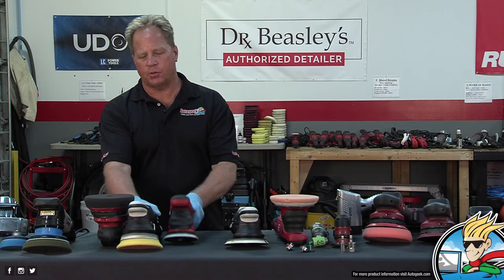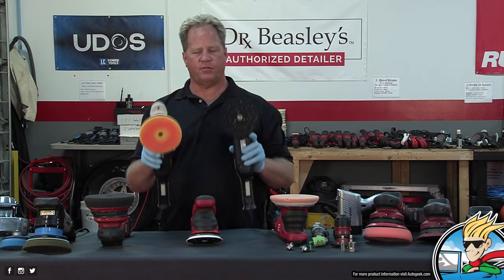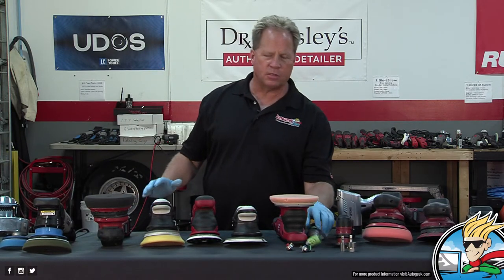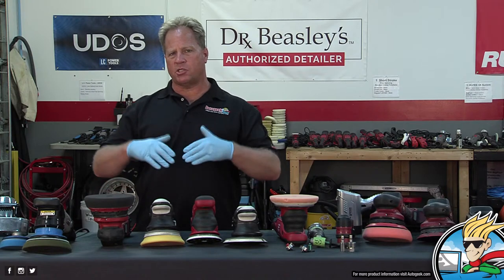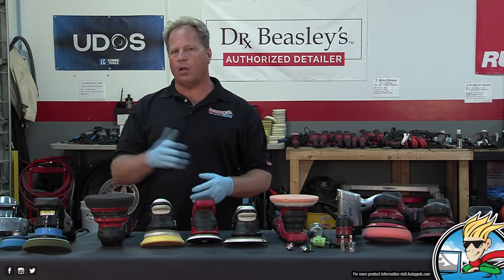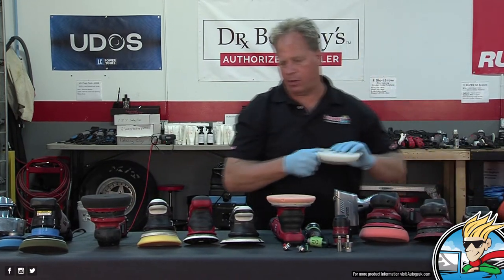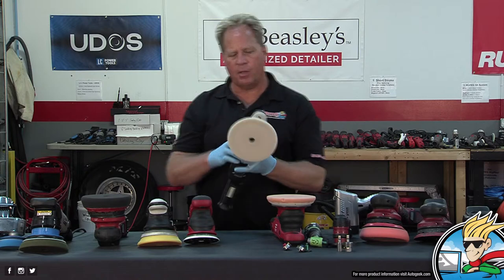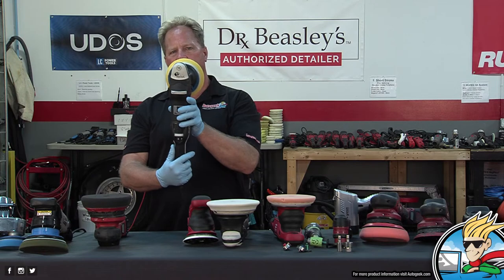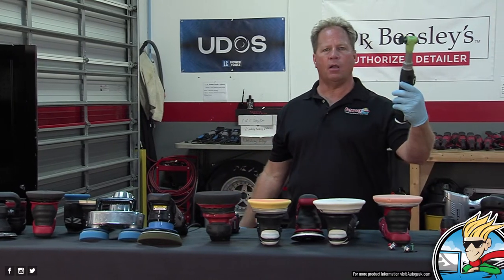So those are the 15s — very capable tools. A lot of people don't know this, but I explain it in my Rupes how-to book: Rupes wants you to buy all the tools — not all at once, but the idea is whatever the panel size is, you match the tool. Big panel? Use the 21. Thin panel like the top of a fender? Switch to the 15. Really thin panel? Go to the Mini or break out the Nano.